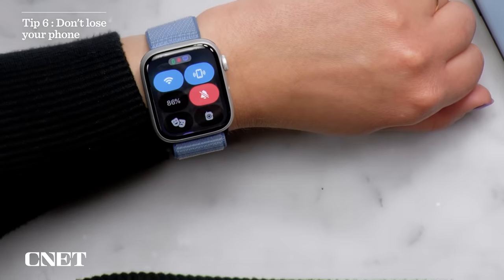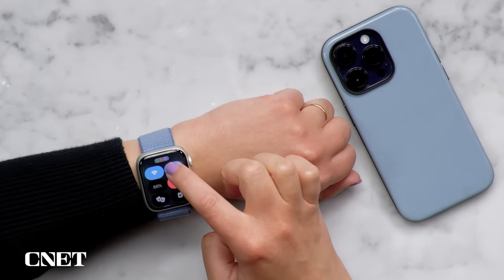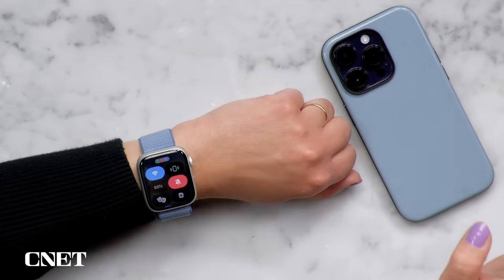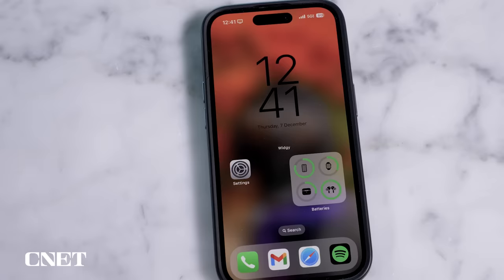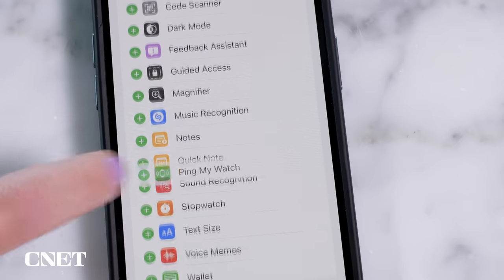You probably know you can open the Control Center, tap the phone icon, and it will ping your phone if it's within Bluetooth range. But press and hold it and your flashlight will go off if your phone is locked. If you have the watch paired to an iPhone 15, it's going to use precision finding to locate your phone so you can see just how far away it is. You can also ping your watch from your phone — go to Settings, Control Center, then add Ping My Watch.